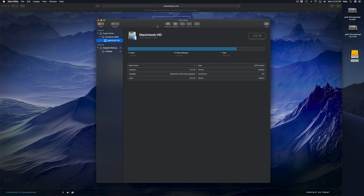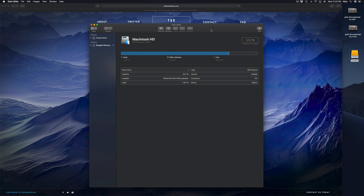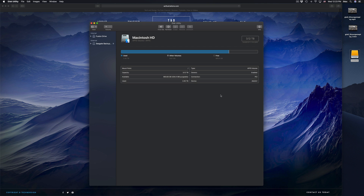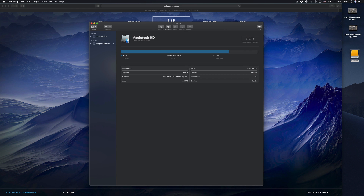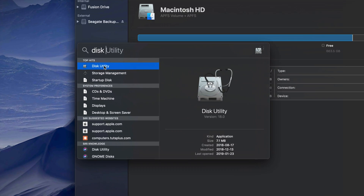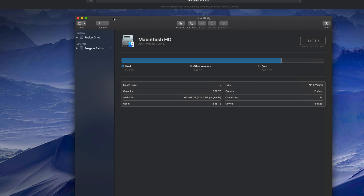Formatting means that everything inside that external hard drive will be erased and deleted. This is to make it work on your Mac and PC as well. Everything has to be deleted from the external hard drive in order for us to do that. Under Disk Utility — if you don't see it in your dock, just look for it in your Spotlight search up here. Type in 'Disk Utility' and you should see it right there.